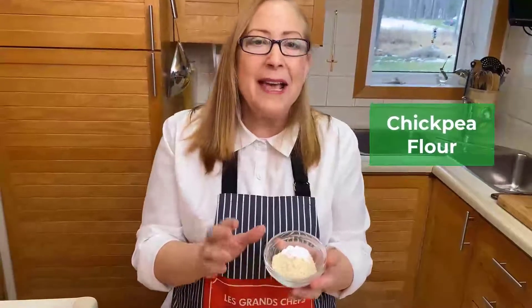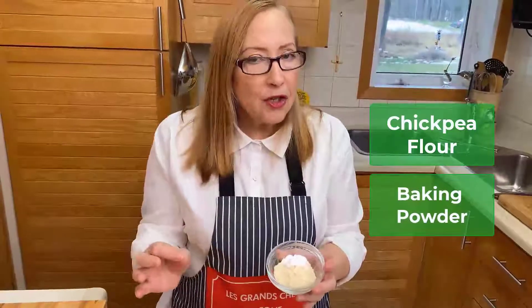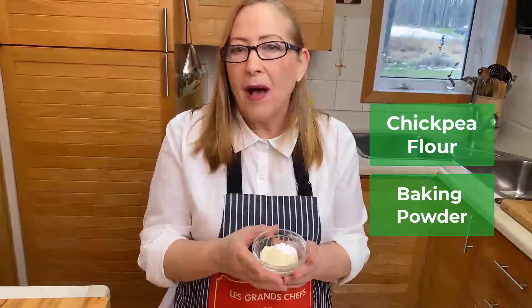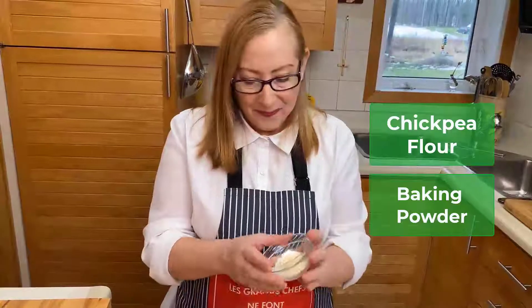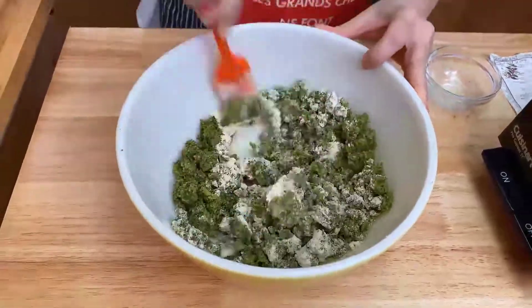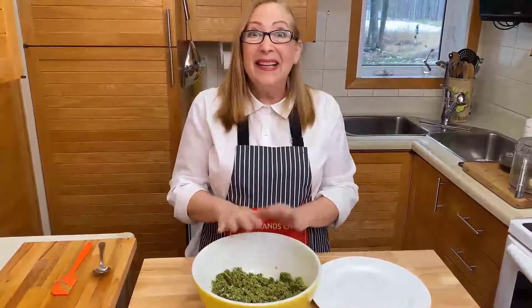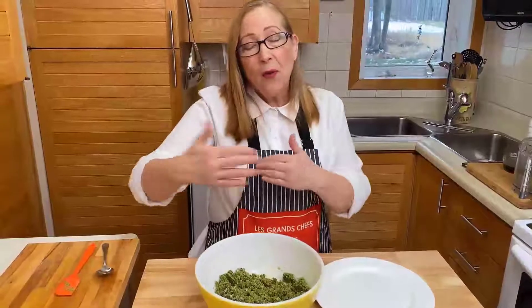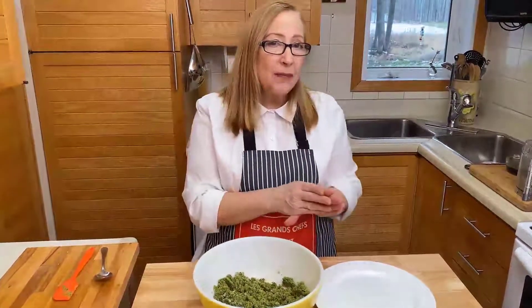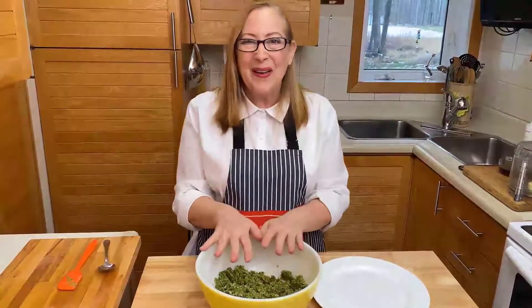Here I have two tablespoons of chickpea flour and half a teaspoon of baking powder. If you don't have chickpea flour, you can use another type of flour — that will work perfectly as well. Add this to our mix and combine. It's quite simple and takes no time, except for the soaking waiting time. And there's another little waiting time coming now. Those little steps are very important — don't try to rush this because it won't work too well.